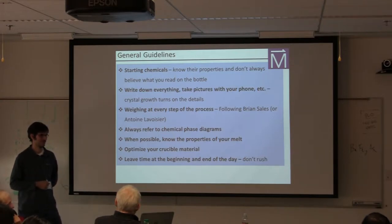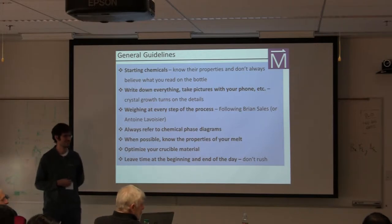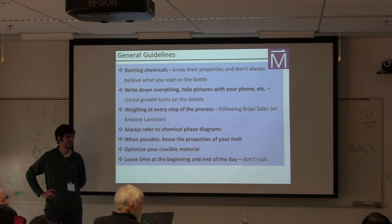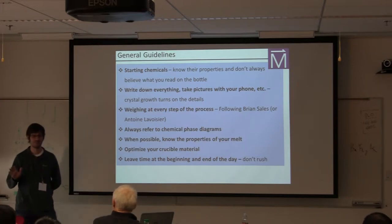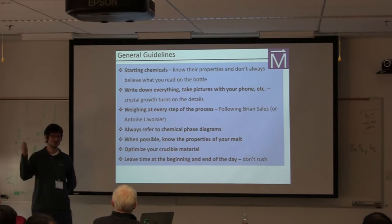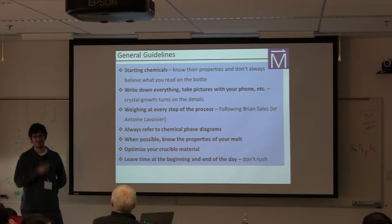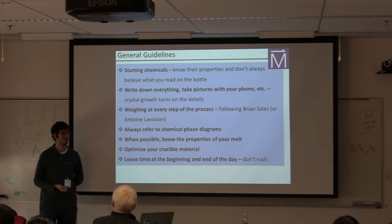If you buy a material rated 99.9% metals basis, that means it doesn't count oxides, nitrides, carbon, or other non-metallic impurities. There are so many things they don't check for. For instance, even the cleanest boron is going to have a large fraction of carbon in it — and there's a good story about how the rare earth nickel borocarbides were discovered along those lines, involving iron impurities from crucibles. The point is: when considering your starting materials, ask as many questions as you possibly can, and maybe even call the company.